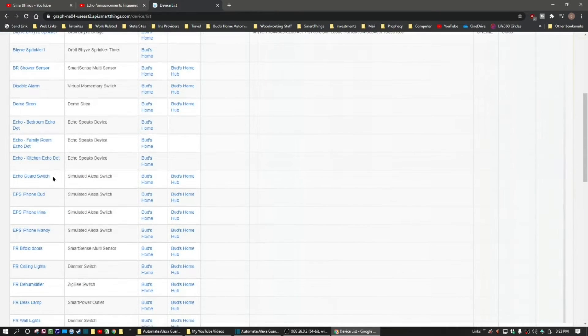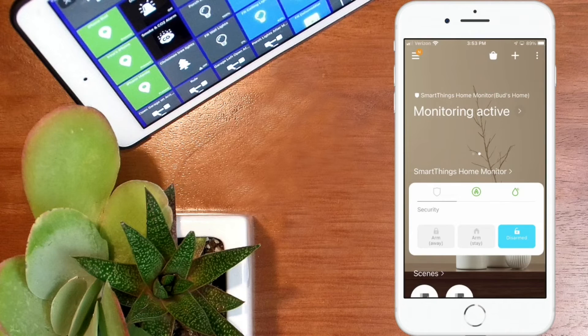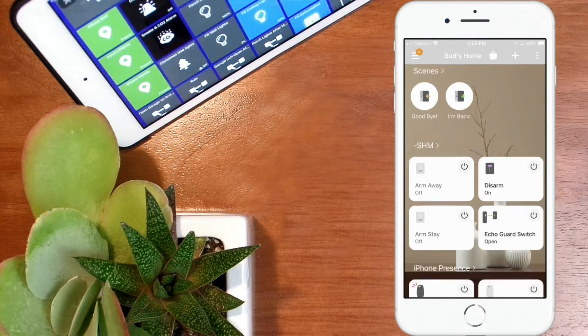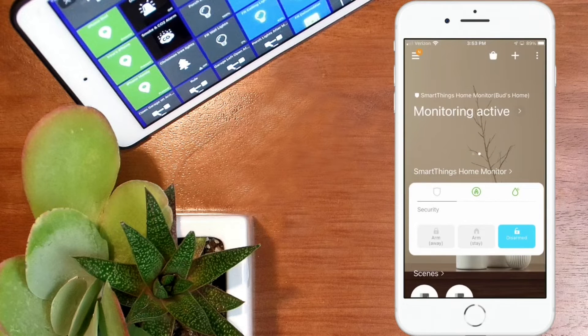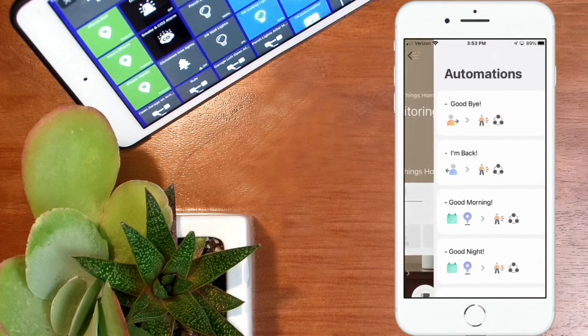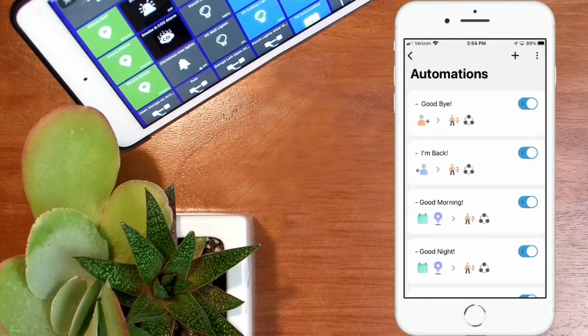Here you see it in the device list. Once you have that set up, let's go over to the app and I'll show you how to get the automation set up. Here we are in the new app. If I scroll down in my smart home monitor group, you'll see the echo guard switch there and it's open right now. What we're going to do is go into automations — go up to the hamburger menu in the upper left-hand corner, click on that and click on automations in the list. I'm using this echo guard switch in my goodbye automation.